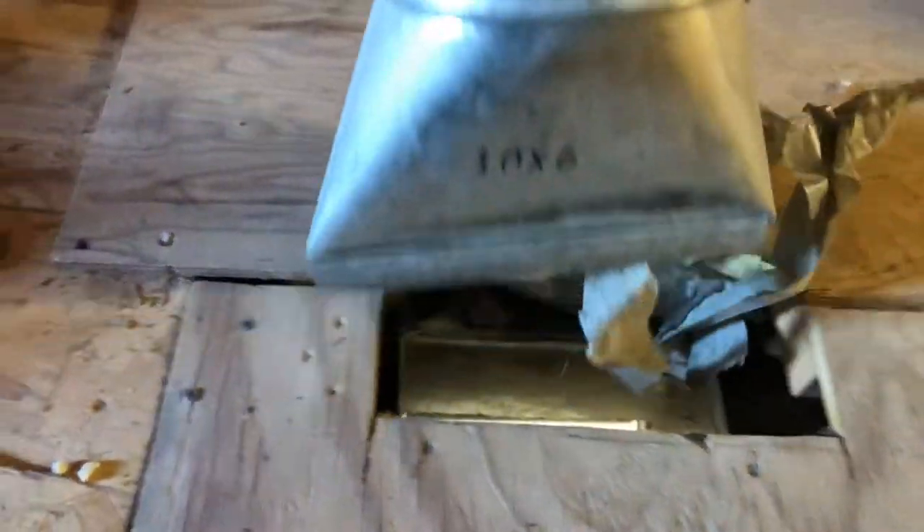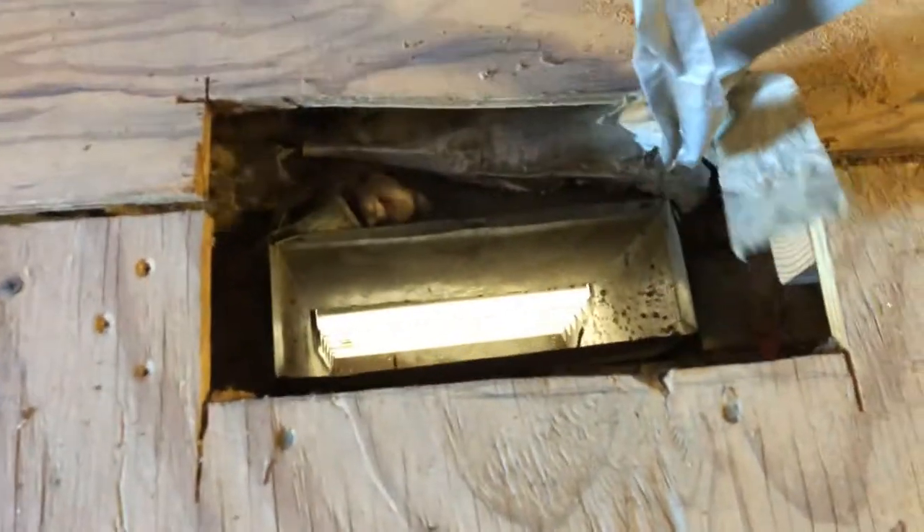Okay everybody, up in an attic as always — it's about 85 degrees outside so it's getting hotter. If you're in the attic and you need some attic air conditioning, just do what I do: lift up the duct that goes into the living area below and just kind of put it on your face.